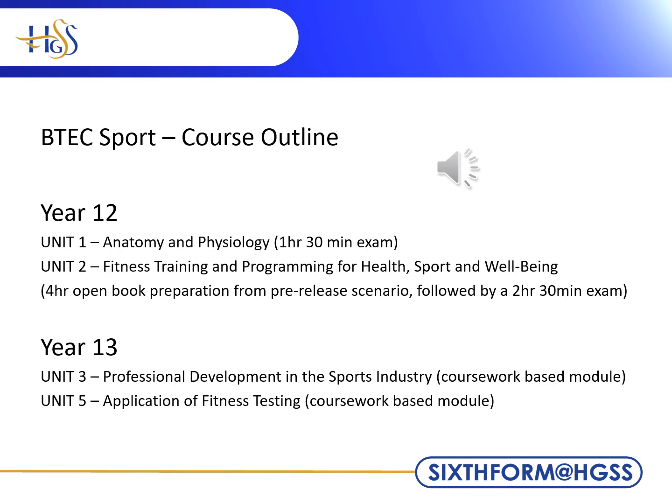Both of these two units are completed in Year 12. This allows the opportunity to retake these exams in Year 13 if you do not achieve your target grades. Within Year 13, we have two further units: Unit 3, Professional Development in the Sports Industry, and Unit 5, Application of Fitness Testing.